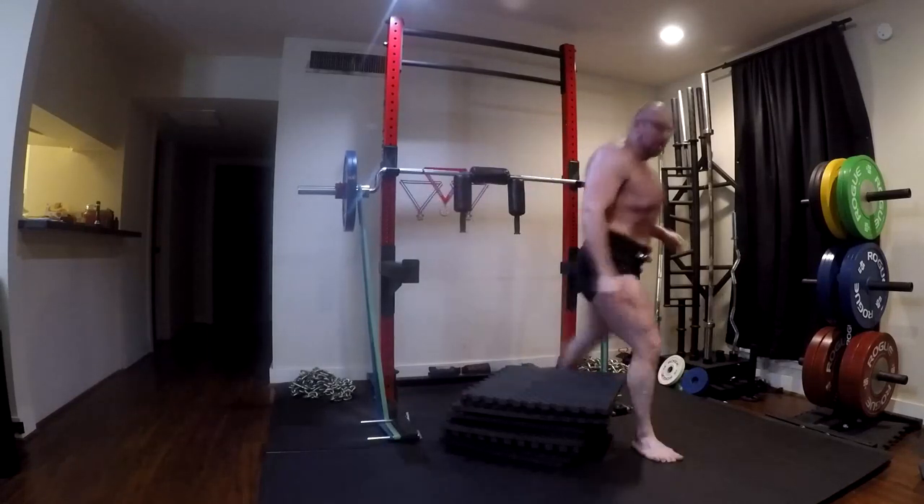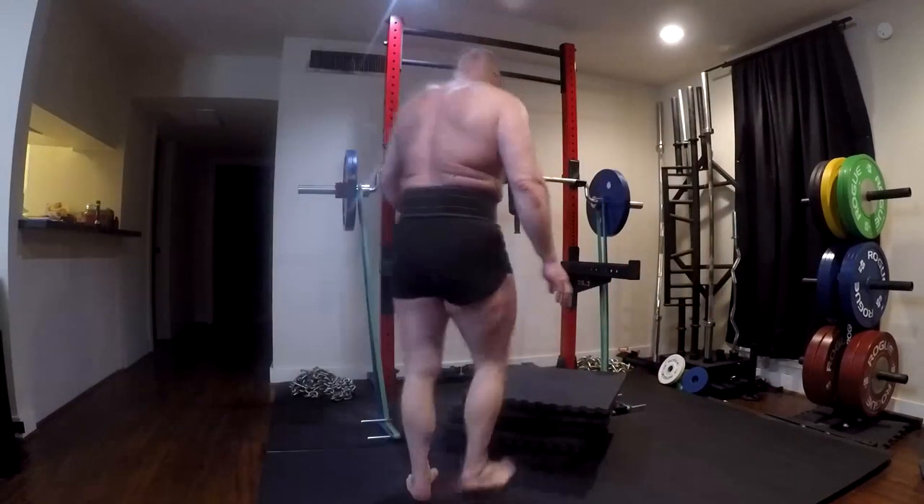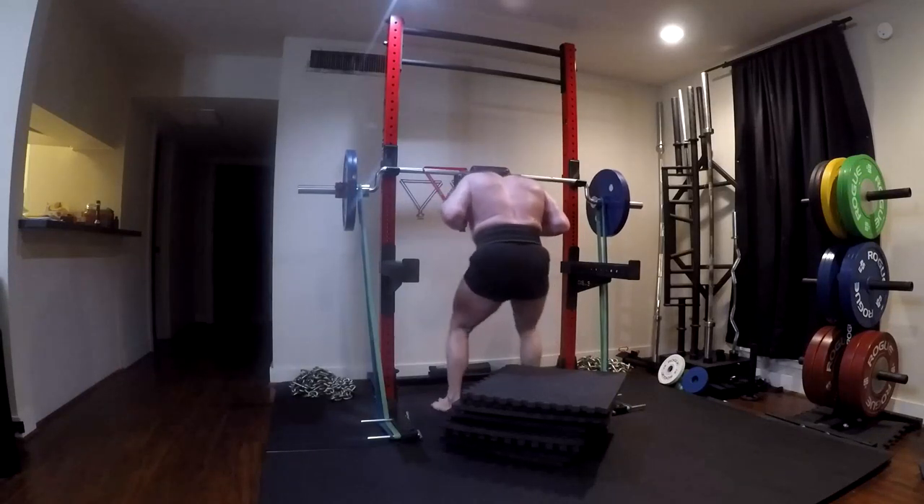A quick reminder for those of you who enjoy these videos: please click like down below, help me keep the likes higher than the dislikes - we don't always do that. Now let's talk a little bit about dynamic effort day. Today was the second week of the wave.